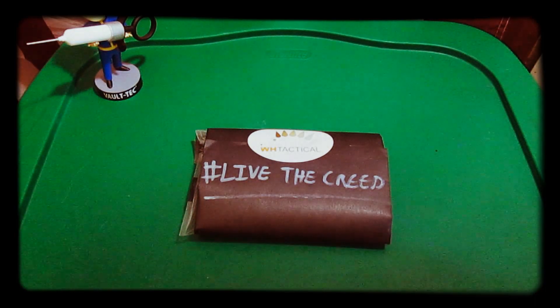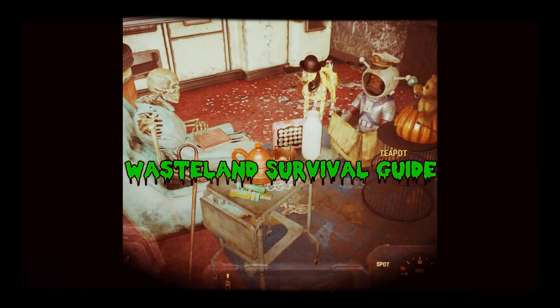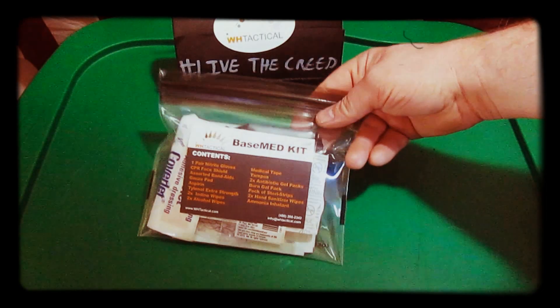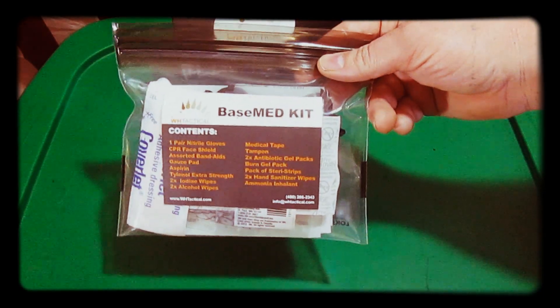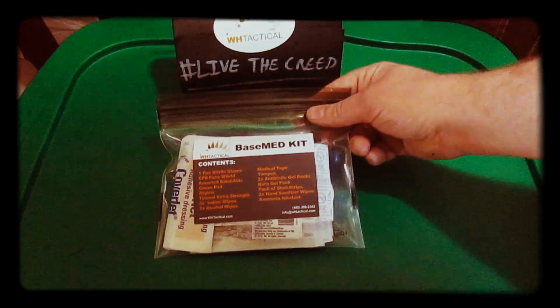Hey everybody, today we're going to take a look at the Wild Hedgehog Tactical Base Med Kit. Let's open her up. The Base Med Kit comes in a nice thick lock sack bag. It has all the contents listed on the front — I'll write them all down below too. Let's take a look and see what's inside.